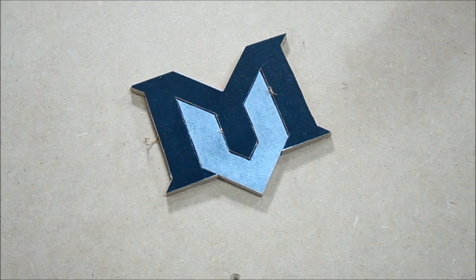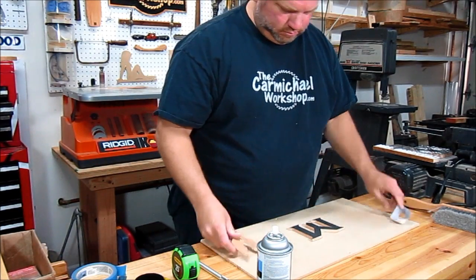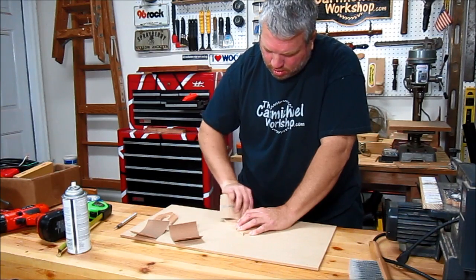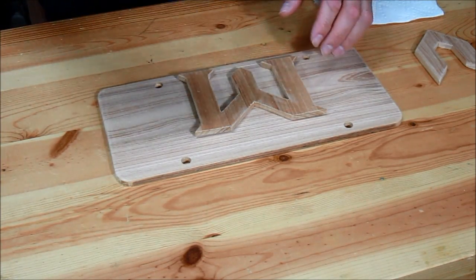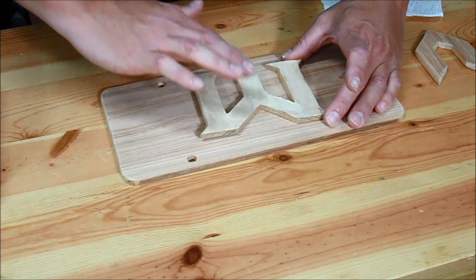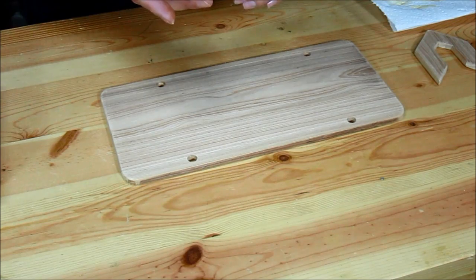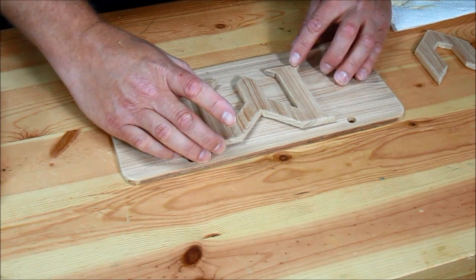That's a pretty good fit. I'm going to remove the template and do a little sanding. I'm using Titebond II since this is an outdoor application. I put some small marks where the letter goes, so I'm just going to stick it on and line it up with the marks.